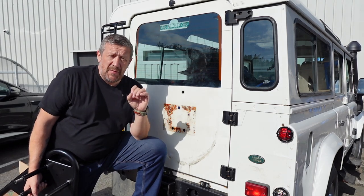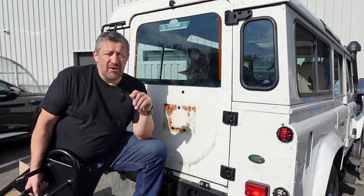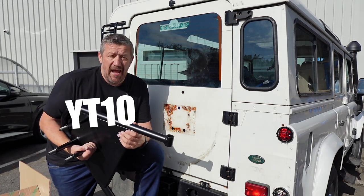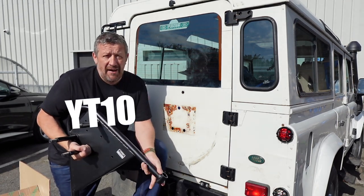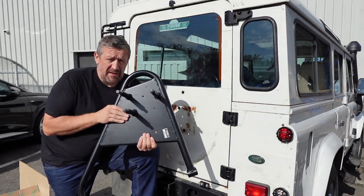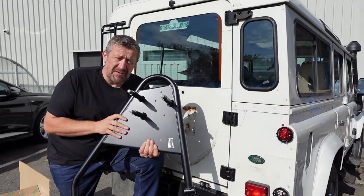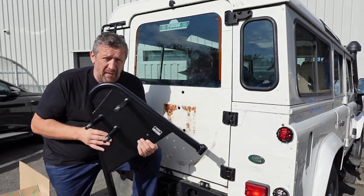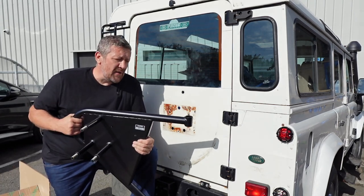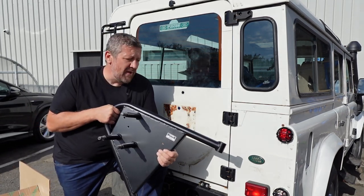If you're watching this video as soon as it's been published, we've currently got a discount code running for 10% off, which is YT10. Enter that at checkout on lrparts.net and you'll get 10% off. It only lasts a few more days, so see what you think when we've got it finished — there's a link below.